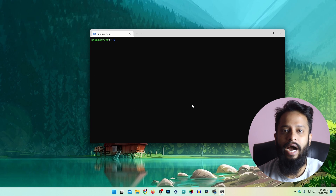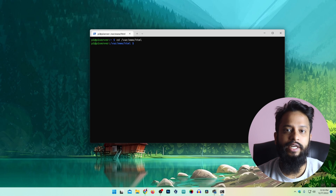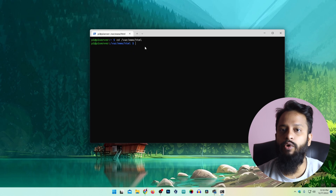Now we have to put our HTML files or web application files into the Apache web server HTML folder. For this we navigate to: cd /var/www/html. This is the default path of the Apache web server, and this is where we need to place the HTML files for our web application or website.